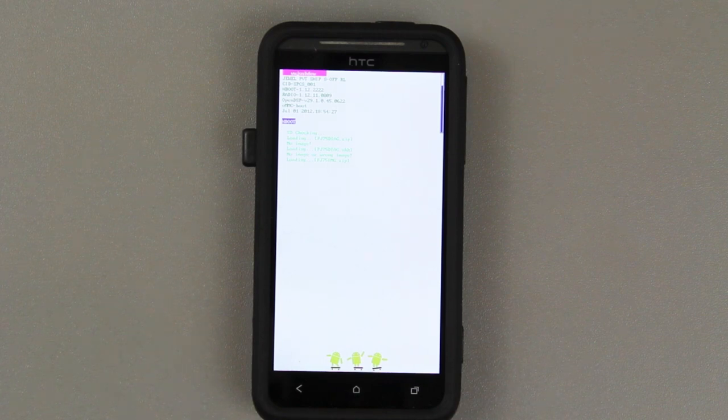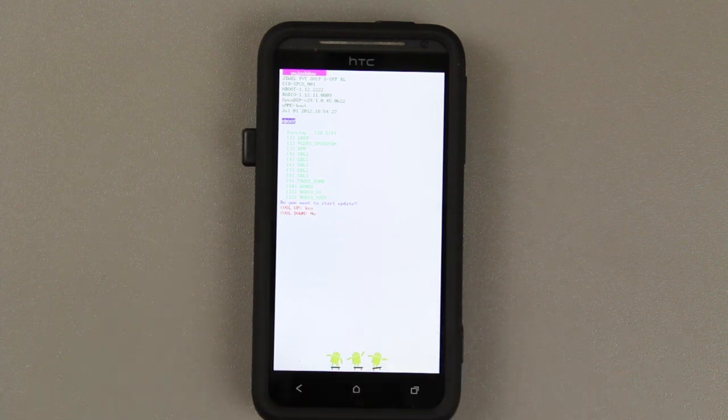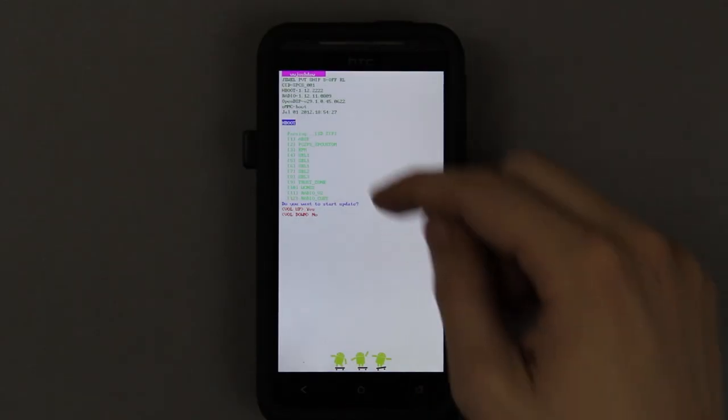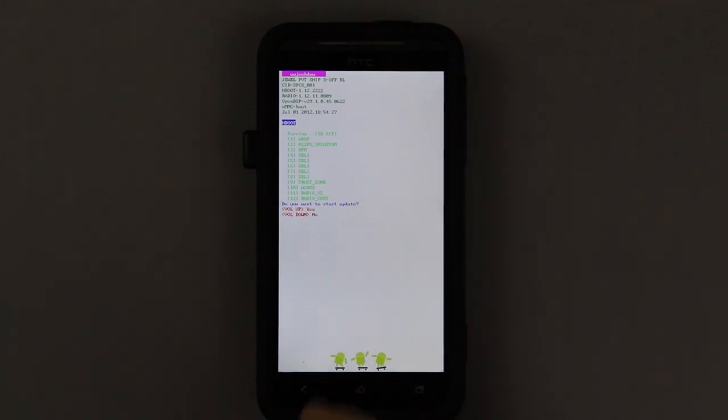You just have to press the power button once and it'll find that zip, which is basically going to update everything — except your hboot and recovery. Actually, the zip doesn't contain the kernel either, and it doesn't contain the hboot or the recovery. Also, make sure you go in there and if you see hboot or anything like kernel or hboot listed, back out unless you're purposely installing it.